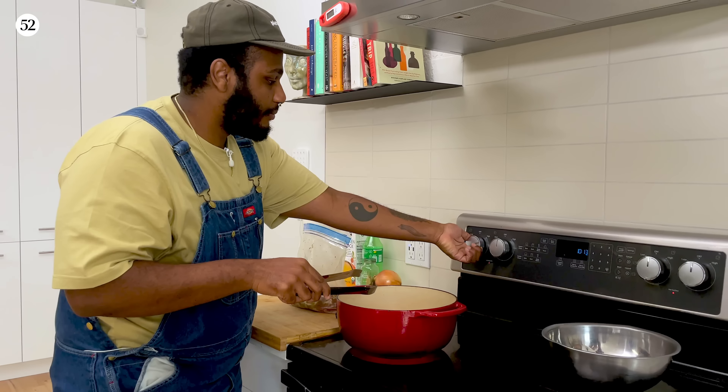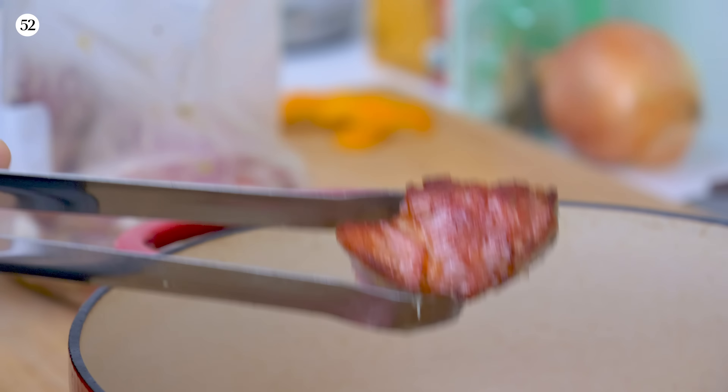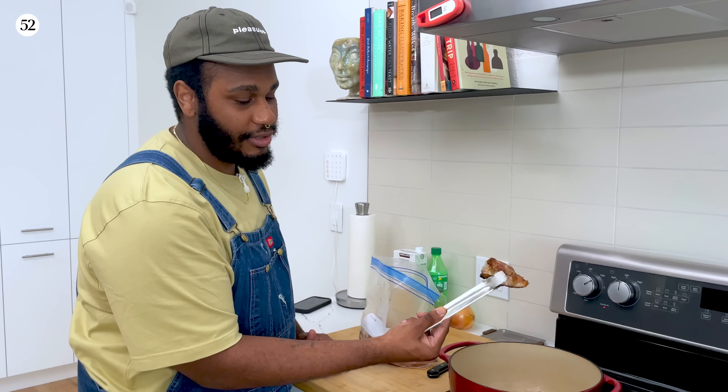I got this pork right here, marinated and ready to go. Got my Dutch oven preheating right now. It's time to make carnitas. The first thing we're gonna want to do is add the oil, because we're gonna want to sear this. We want to get some nice color on there — you don't want pale pork. I can smell it and it smells crazy. Do it in batches; don't overcrowd or it'll start steaming. We don't want that.